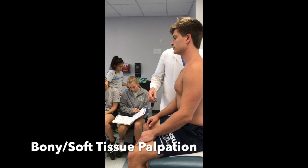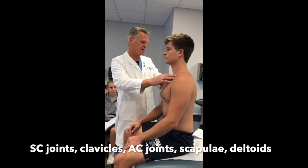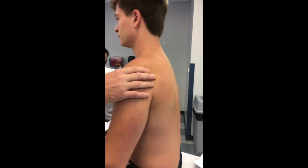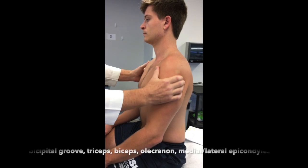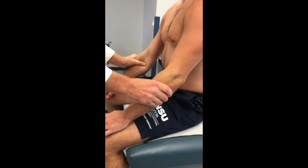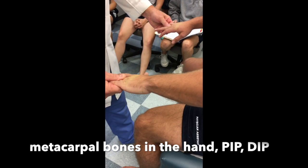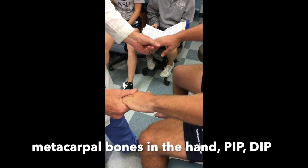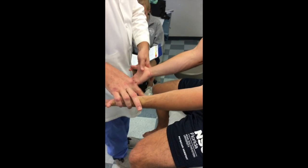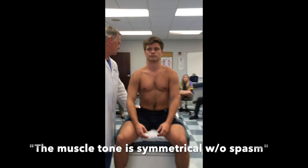Bony and soft tissue palpation — we're going to blend those together. We start with bony structures: palpating over the sternoclavicular joint, the clavicles, the AC joint, the scapula, the deltoids, the bicipital groove, triceps, biceps, the olecranon, the medial and lateral epicondyles, the flexors and extensors of the forearm, the carpal bones of the wrist, the metacarpal bones of the hand, the proximal and distal interphalangeal joints. On the palmar side, the thenar and hypothenar eminence. There's no swelling, bogginess, heat or tenderness over joints or bony prominences. Muscle tone is symmetrical without spasm.